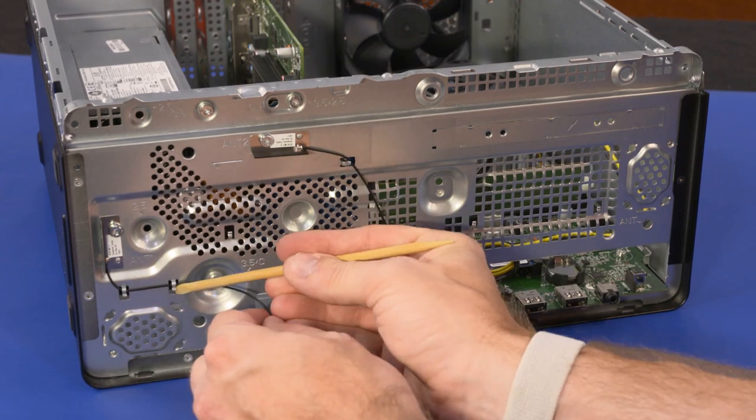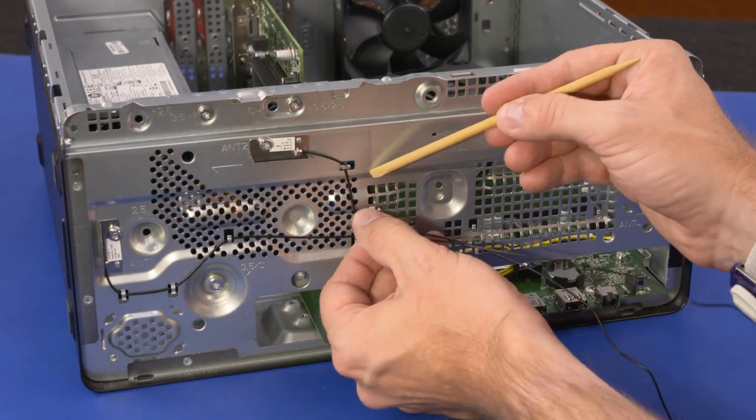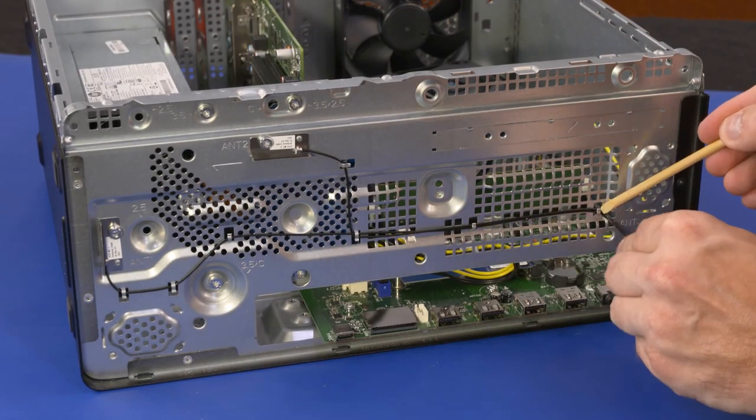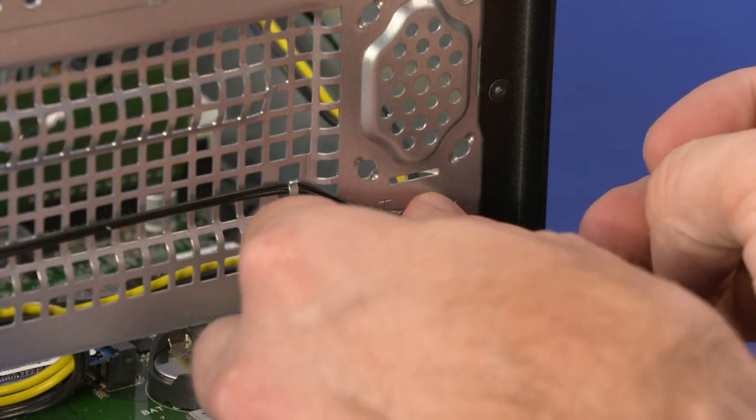Route the wireless LAN antenna cables through the retention tabs on the chassis. Guide the wireless LAN antenna cables through the cutouts in the chassis.